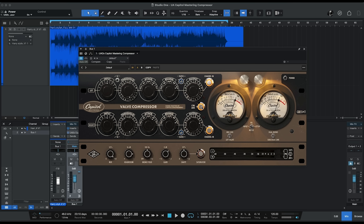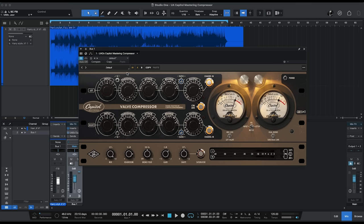We can choose to either link the two channels for stereo operation, or use them separately. You can also bypass the two channels separately — when they're unlinked, you can bypass them separately. We have a side chain filter available on each channel, and this reduces the sensitivity of the compressor to bass frequencies. So if you have something that's really bass heavy, you can engage that side chain filter and you'll get a better result.